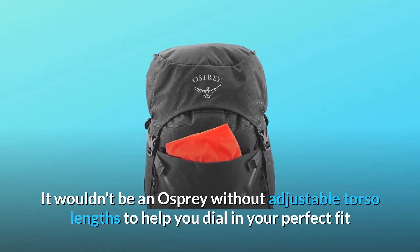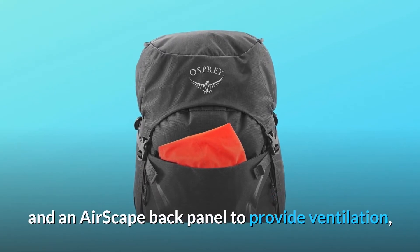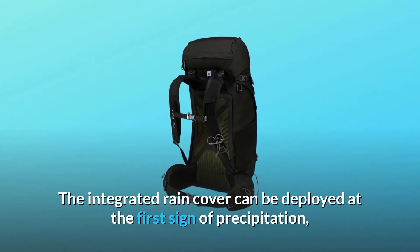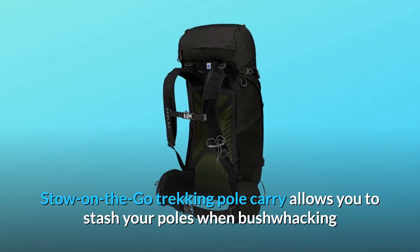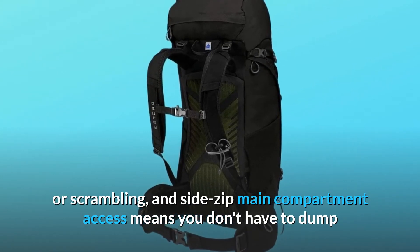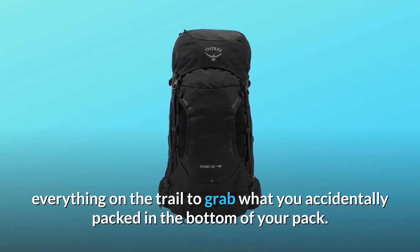It wouldn't be an Osprey without adjustable torso lengths to help you dial in your perfect fit and an Airscape back panel to provide ventilation, whether you're working hard or hardly working. The integrated rain cover can be deployed at the first sign of precipitation, stow-on-the-go trekking pole carry allows you to stash your poles when bushwhacking or scrambling, and side-zip main compartment access means you don't have to dump everything on the trail to grab what you accidentally packed in the bottom of your pack.